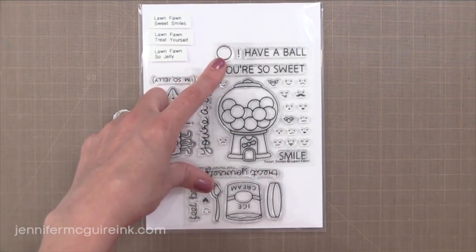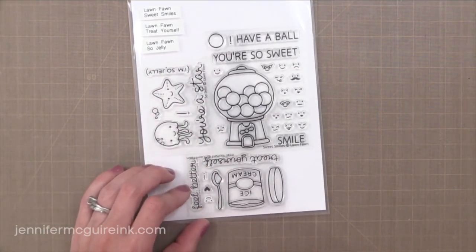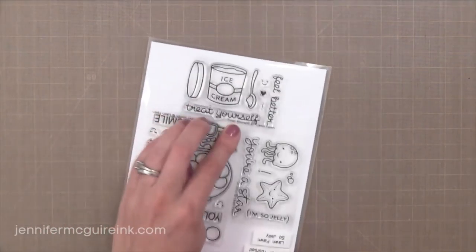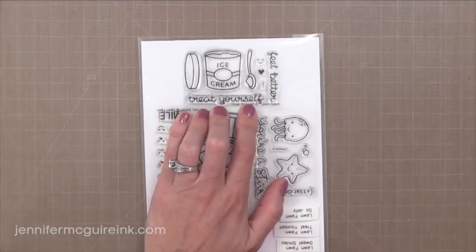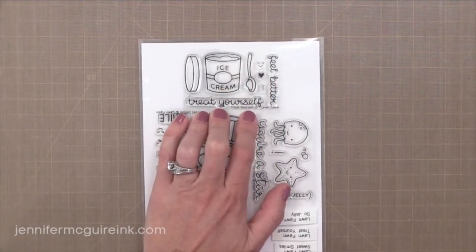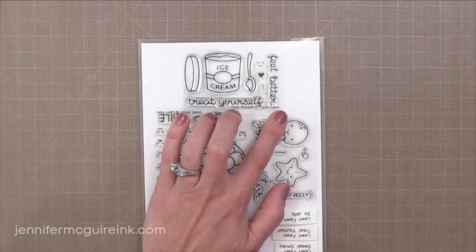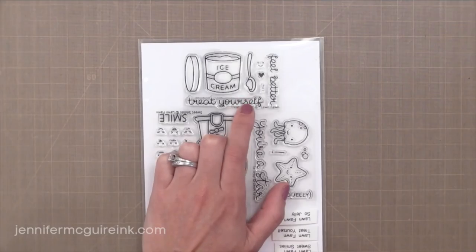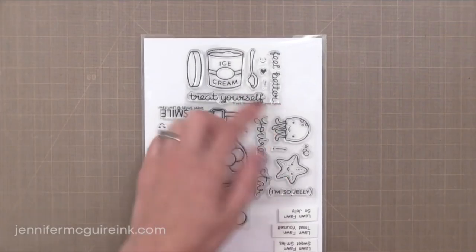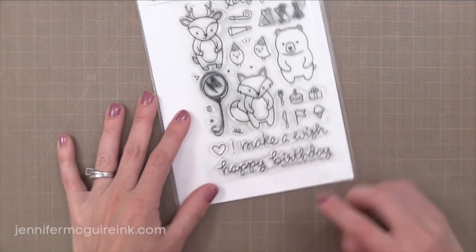On the bottom we have Treat Yourself, which is a tiny little stamp set with the ice cream. It has a little heart and a smile that you can add onto the ice cream container, and you can stamp the 'Feel Better' container too. I really like these small sets because they are inexpensive so you can get a couple of them for a variety of styles. Lawn Fawn's images are always very easy to color so you can practice coloring techniques with these also. There are of course dies sold separately that go with those.